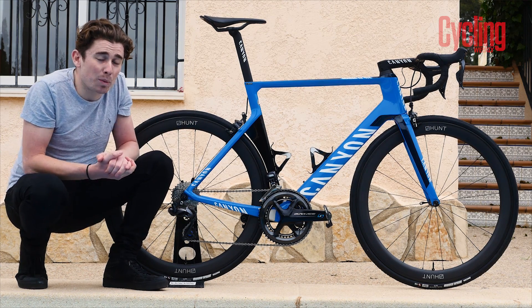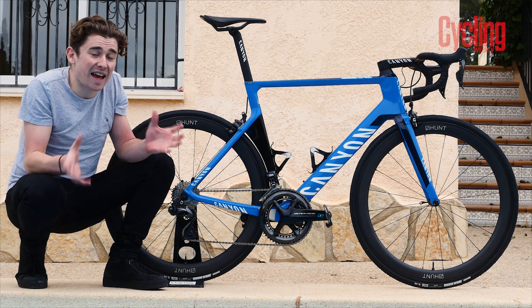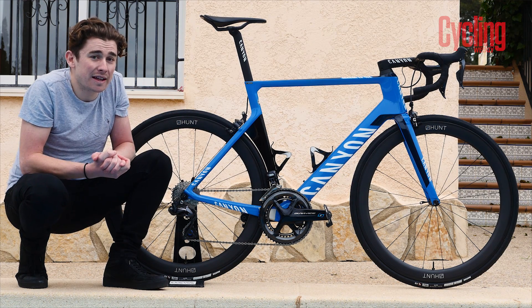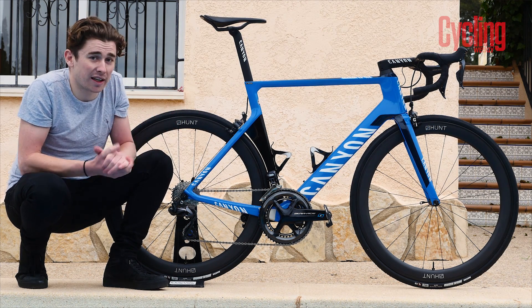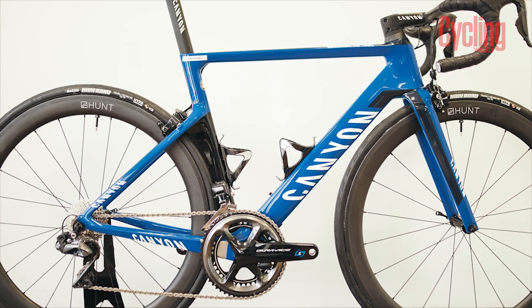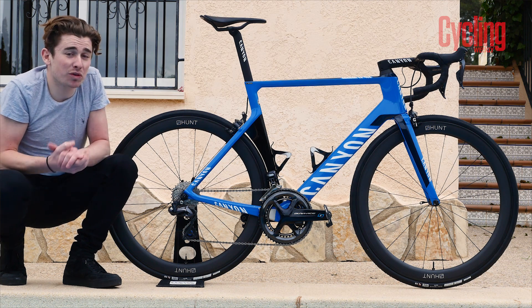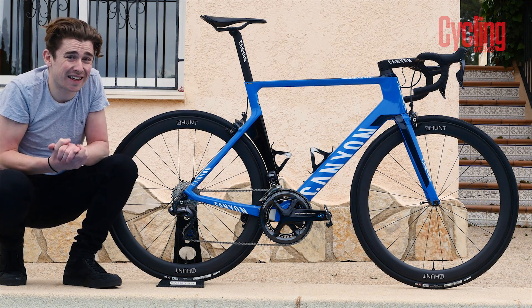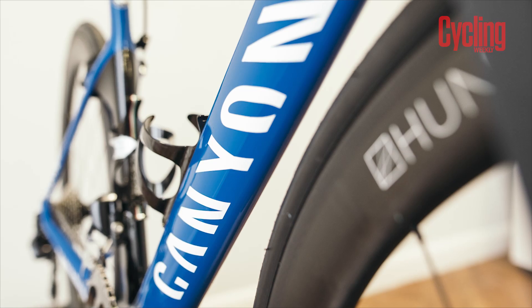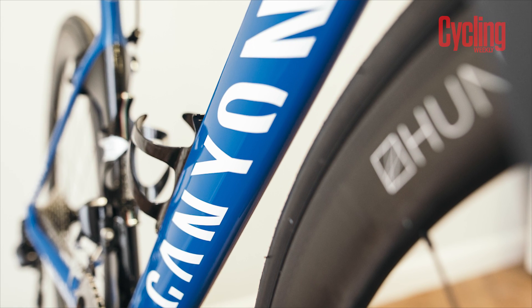With the Aeroad being so popular, Canyon actually released a new version of it this year — the SL — a slightly more affordable version of its more expensive older brother, the SLX, like Charlie is riding right here. Aero bikes traditionally are far heavier than your normal round-tubed climbing frame. However, this one from Canyon actually tips the scales at just under a kilo, which is staggering for an aero frame. It's actually stiffer than the SL, which is understandably the slightly more expensive older brother.